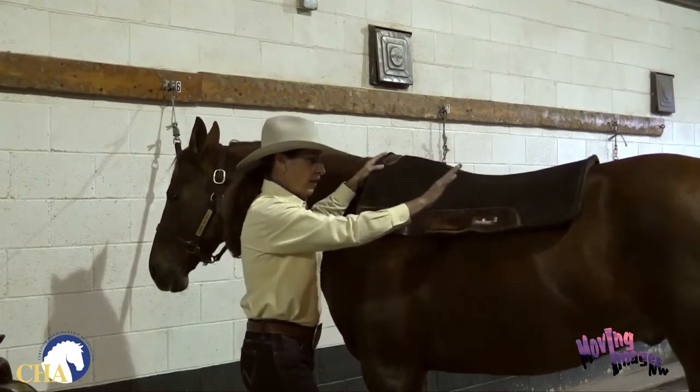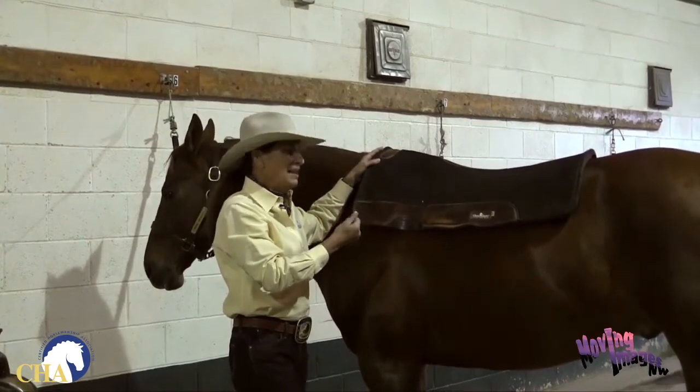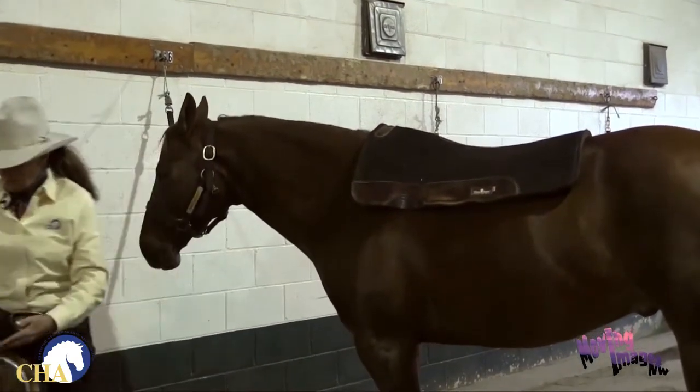If I put the pad on too far back and slide it forward, it's going to rough up the hair under the pad and that could cause back soreness in your horse. So I'll square my pad up, make sure it's plenty far forward, then I'm ready for the saddle.